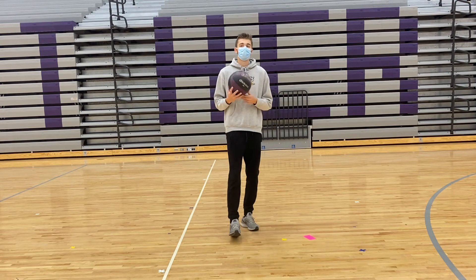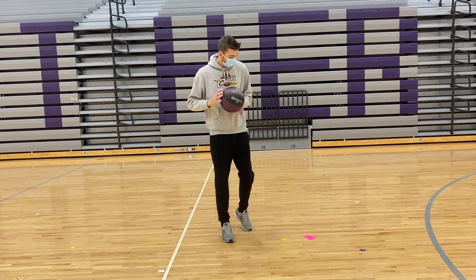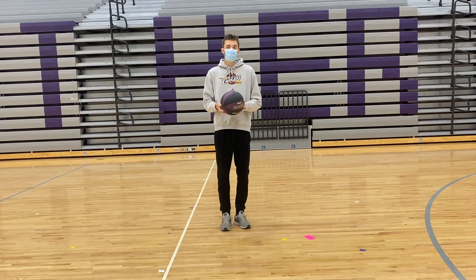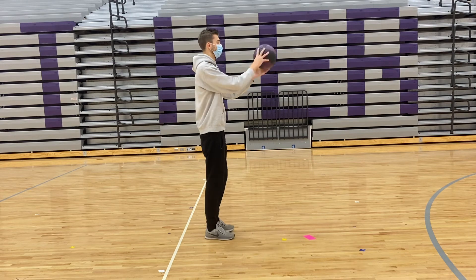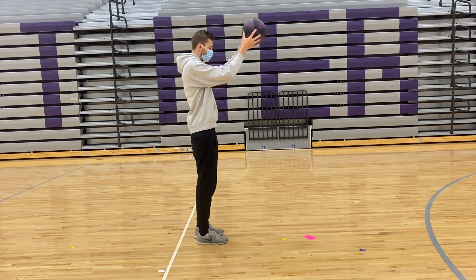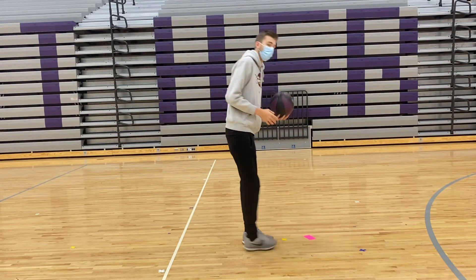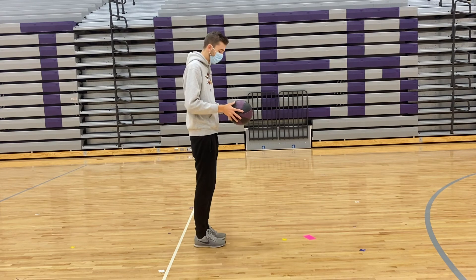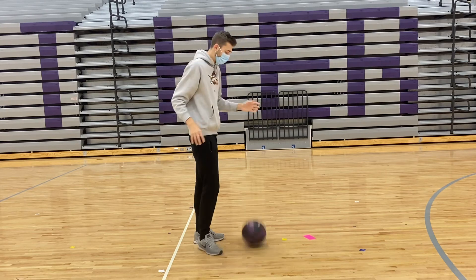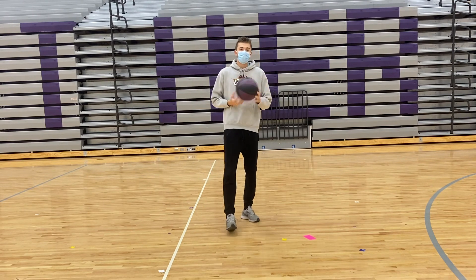The last one we're going to do is our dropping and catching series again, but this time you're going to drop it, spin around, and catch it before it hits the ground. I'll turn this way so you guys can see — drop, spin around quick and catch it with your finger pads. You might have to hold the ball up a little bit higher because if you hold it at your waist it's a little bit harder to catch. Maybe hold it up by your head so it can bounce and then you'll spin and catch it. Try that one and then we'll come back for the last one.